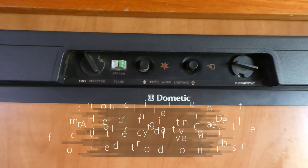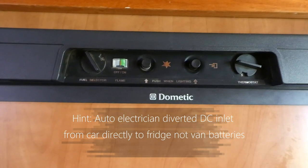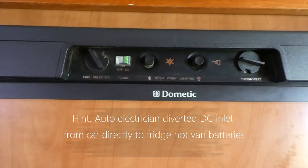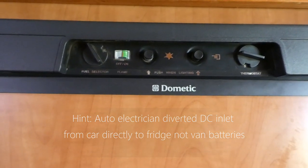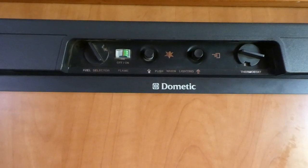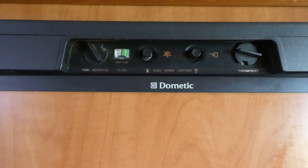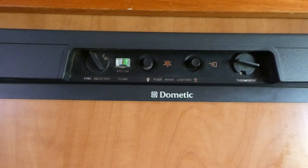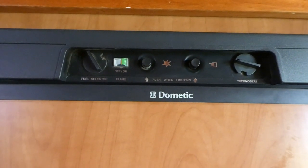We were given this hint ages back — what we did was cancel the DC going into our batteries and made the DC go straight to the fridge. We found that's far more effective in keeping the fridge cool while traveling. It's a bit of work — you'll need to see an auto electrician — but we've found it works well for us. Enjoy fridging!